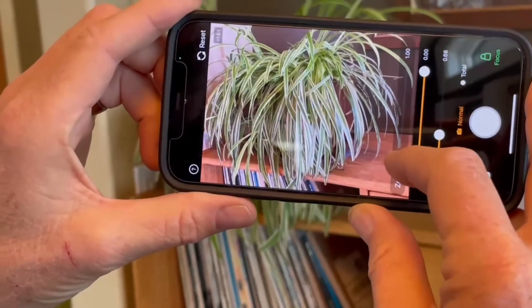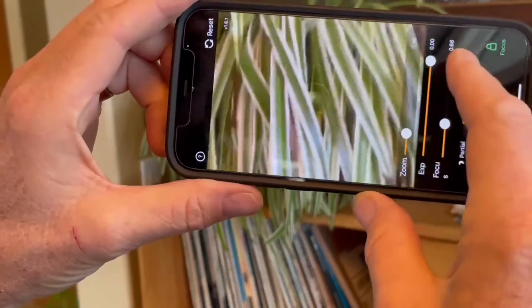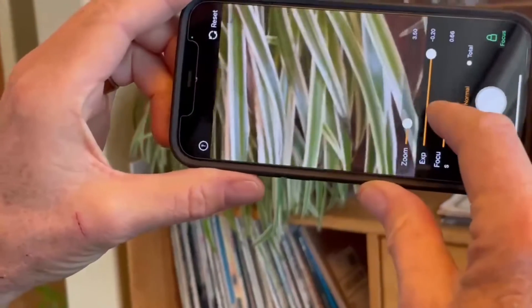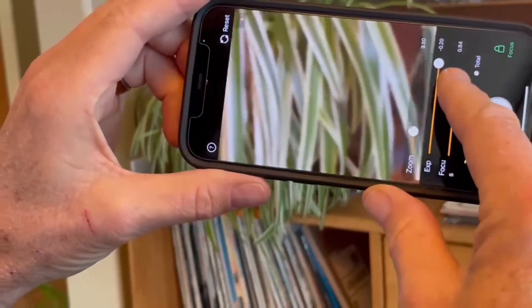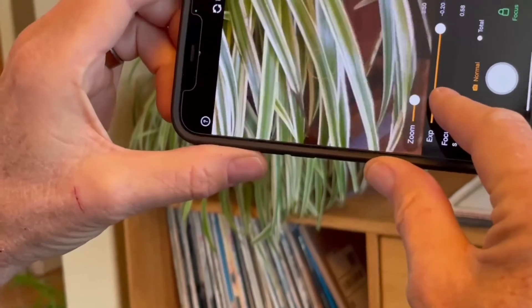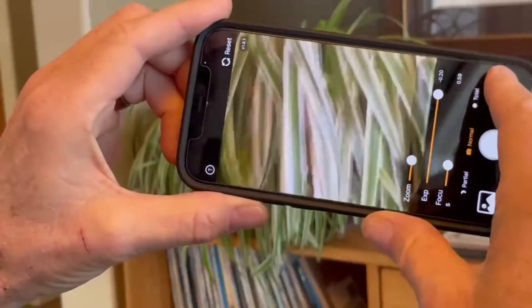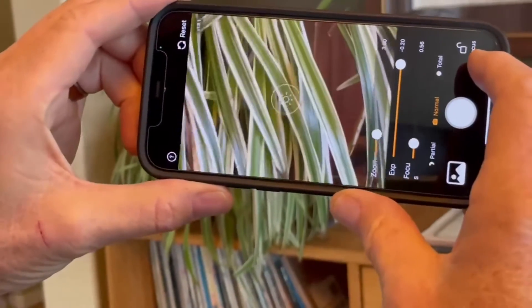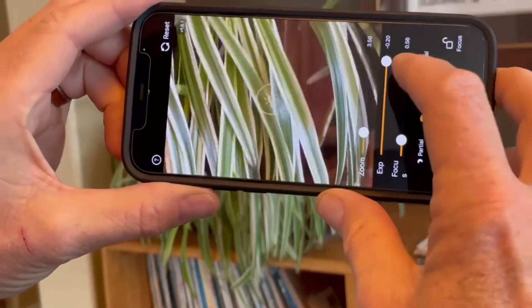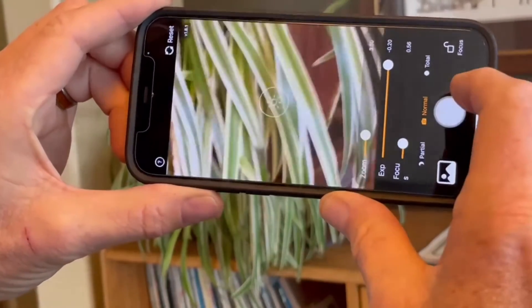You have three controls. Zoom makes things bigger. Exposure makes it lighter or darker. And focus changes things from blurry to sharp. I'm making the edges of the plant leaves nice and sharp and I'll lock the focus. That's just what I'll do on the Sun — I'll make the edge of the Sun nice and sharp, adjust the exposure for a good picture, and snap.